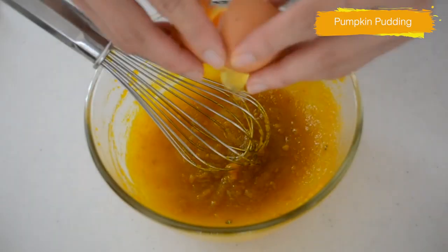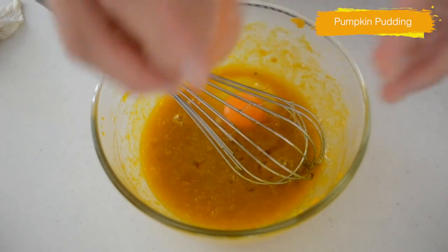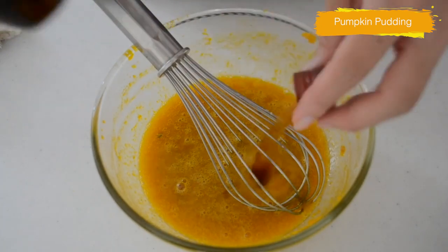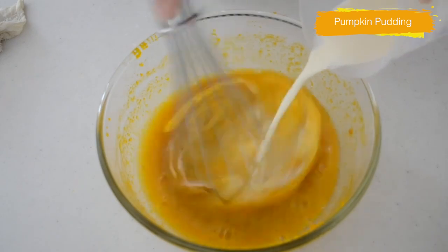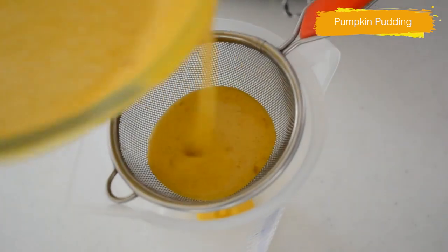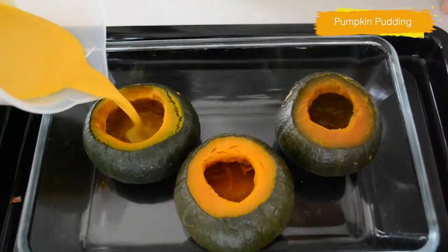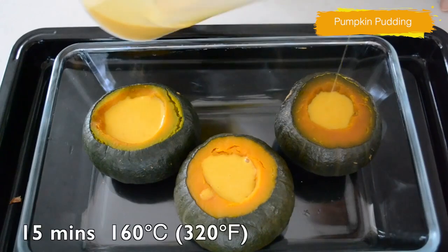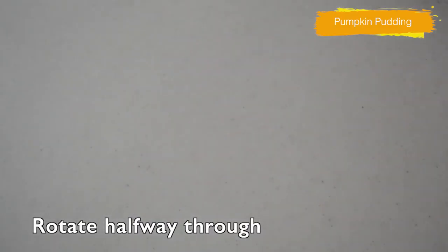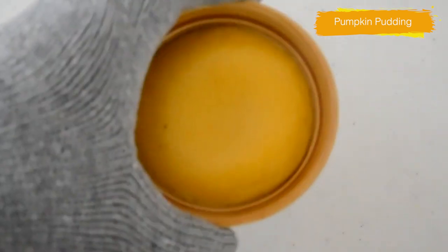Add in sugar while still hot and whisk until the sugar dissolves. Crack your eggs one by one and beat until well mixed. Add in salt, vanilla, and rum. Pour in the heavy cream and mix well. Set a sieve on the jug and pass the mixture through. Pour the mixture into the pumpkin and pour the leftovers into a ramekin. Pop in the oven for 15 minutes, rotating the tray halfway through. When the pudding is no longer jiggling, it's done.